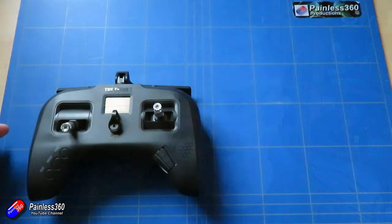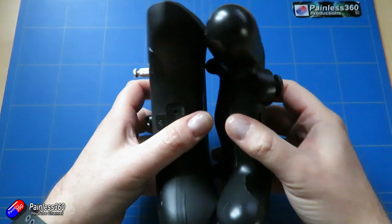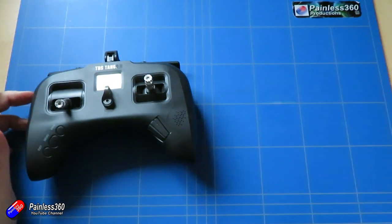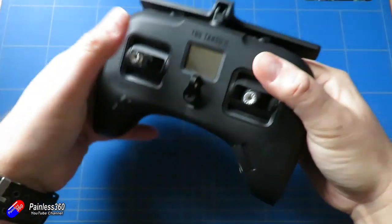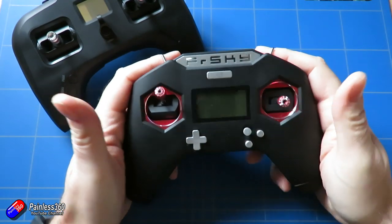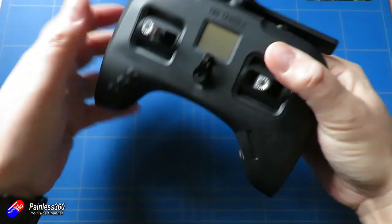Before we get too far into this, it's worthwhile talking a little more about the ergonomics, because I think lots of people looked at this next to something like a PlayStation controller and immediately discounted it. If you're discounting it because of its size alone and you've been looking for a small Crossfire radio, don't. The way it's made ergonomically it is incredibly comfy in the hands and has straight sides — unlike the X-Lite where the sides slope in, making it feel like a PS4 or Xbox controller.